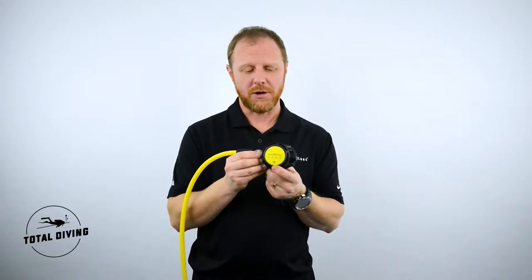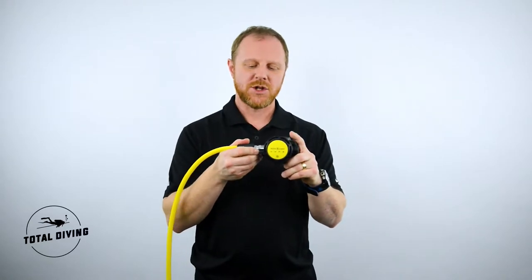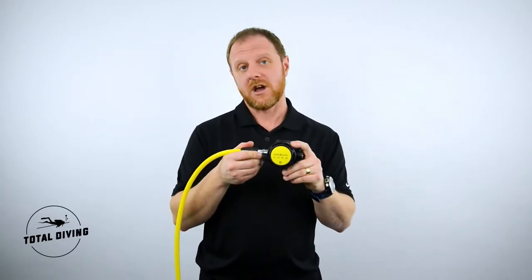Right away we can see the little snowflake which indicates that this regulator is good for cold water use. There's also the little heat exchanger on the side which warms up the air as it comes out of the tank.